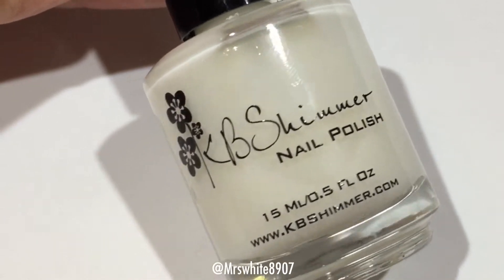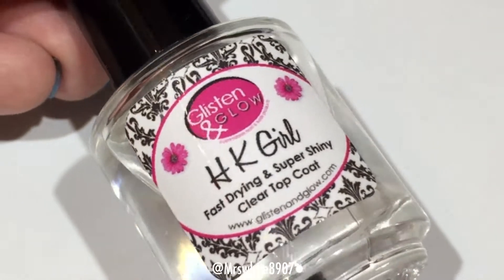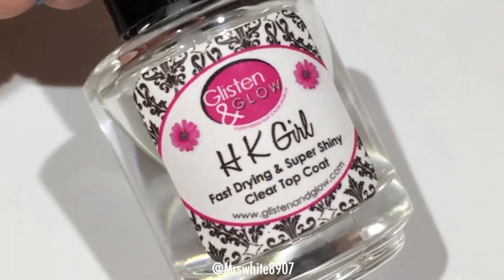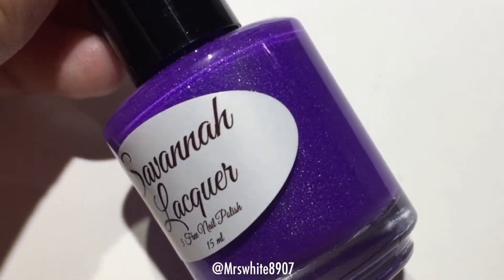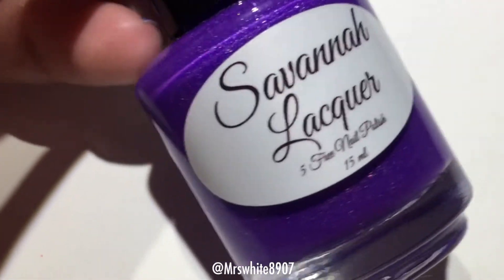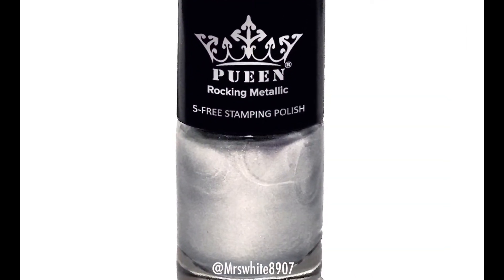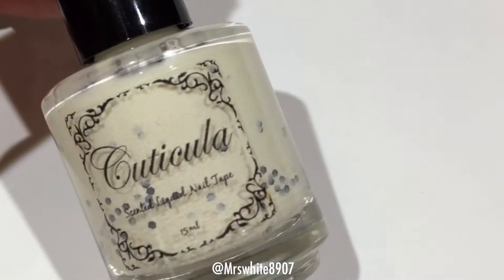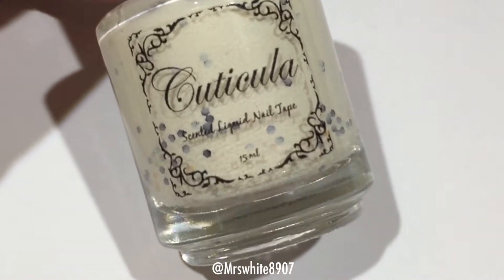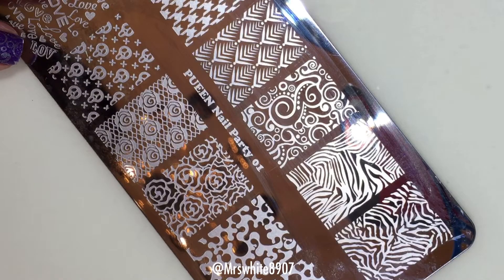For this look I used KB Shimmer Base Coat Fill & Groovy, Glisten & Glow HK Girl Top Coat, Savannah Lacquer Leg Warmers from the upcoming Dress Me Up 80s Collection releasing Friday, Pween Silver Dust Stamping Polish, Cuticula in the Scent Biscotti, and the Pween Nail Party 01 Plate.